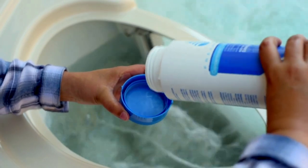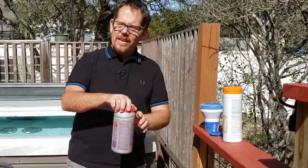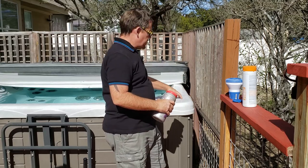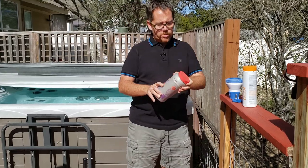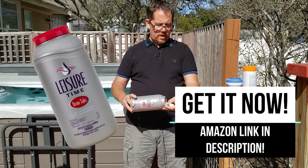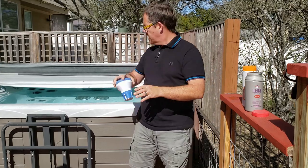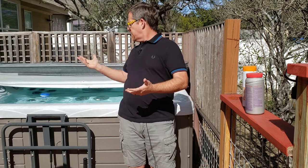How often do you add bromine to your hot tub? These days I prefer a floater. I know in some of my earlier videos I railed against them, but I tried one and changed my mind. I do take it out when I'm getting in the hot tub and set it on the edge so it's not bobbing into me when the jets come on. I put about three bromine tablets in the floater, and I do that about once a week. If my daughters are having a bunch of friends over and it's getting a lot more use than normal, I might do as many as six tablets. Somewhere between three and six is probably right for most people.